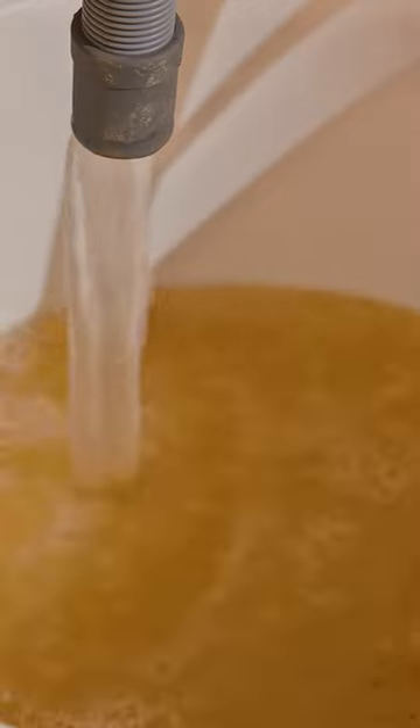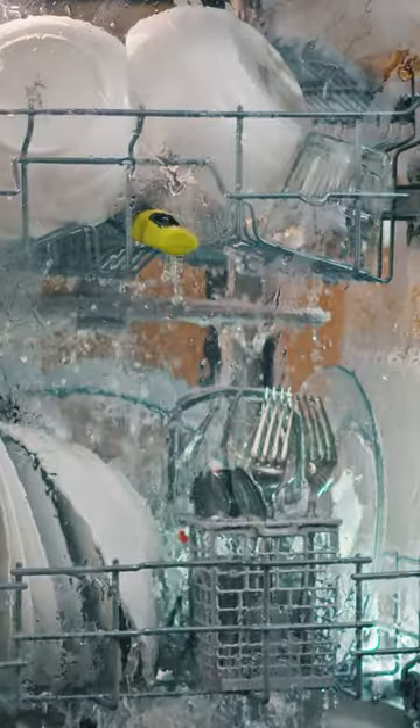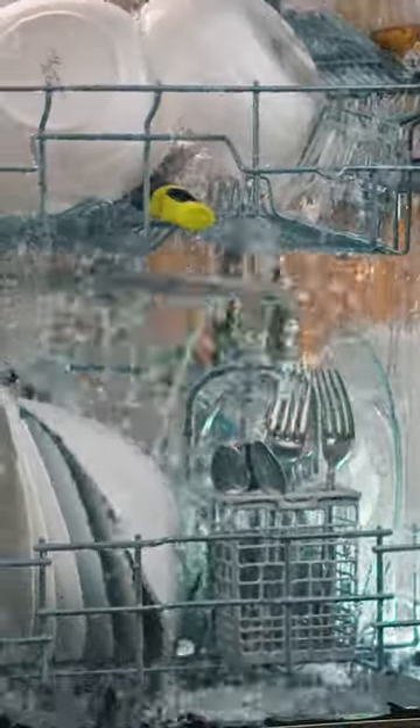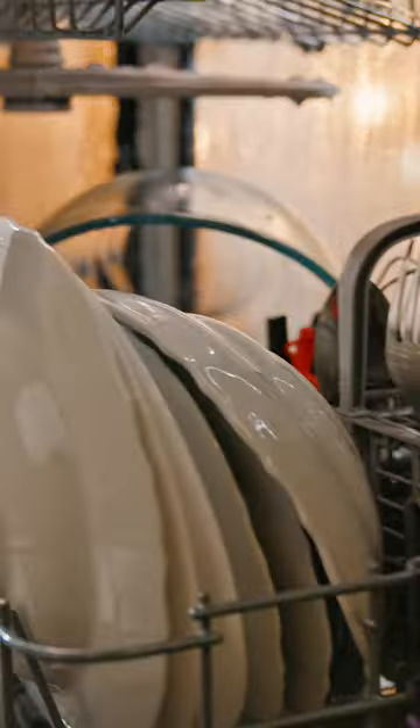Stage 3: a 20-minute blitz to wash away any remaining bits of grime. Fourth, it sprays on some rinse aid. And lastly, it hits the dishes with a clean water rinse and a dry. And voila — sparkling clean dishes.